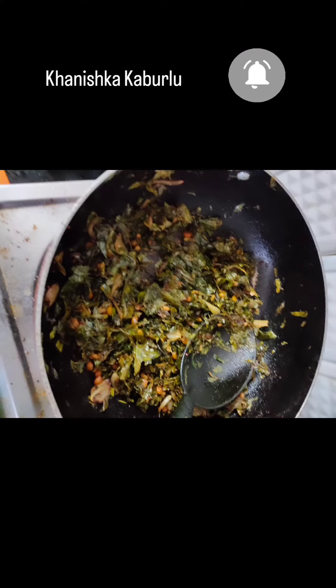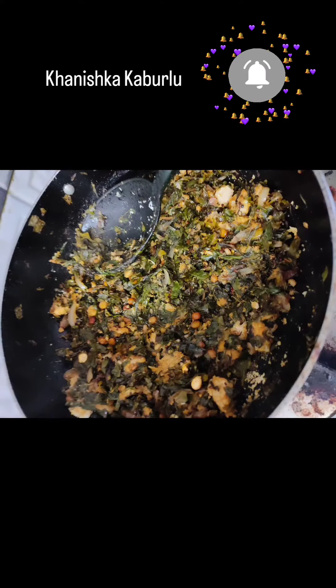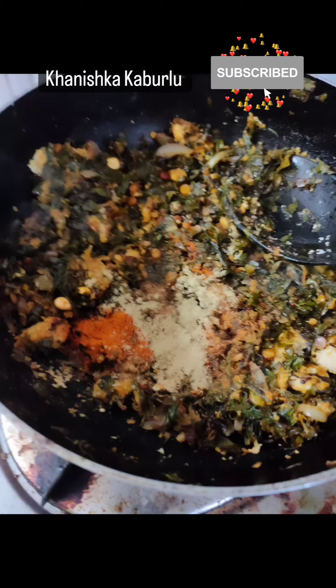I will mix it up and dry it up. I will mix it up a bit on the stove, then fry it up. It's very good to fry it very well. There's a lot of speciality in there.